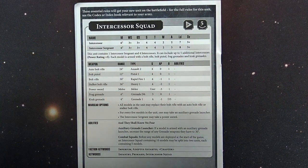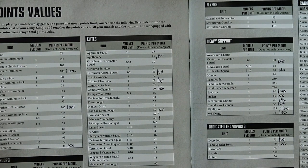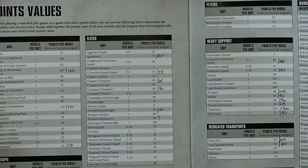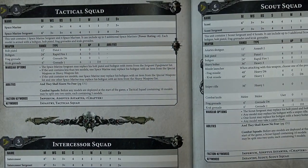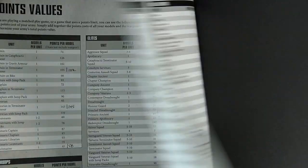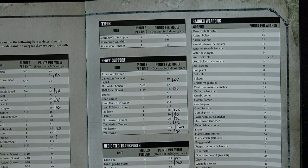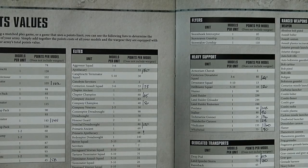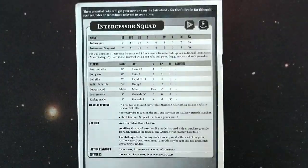Checking the points in the Space Marine codex: the stalker pattern bolt rifle is 2 points, the auto bolt rifle is 1 point, and the auxiliary grenade launcher is 11 points. The troops themselves are 20 points per model, so a five-man squad costs 100 points and a ten-man squad costs 200 points, plus the cost of whatever bolt weaponry you equip them with. Those are the eighth edition Space Marine codex rules.